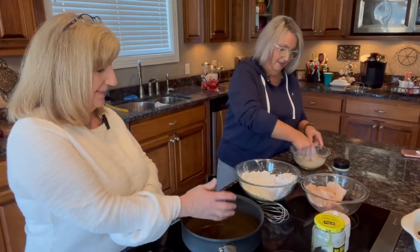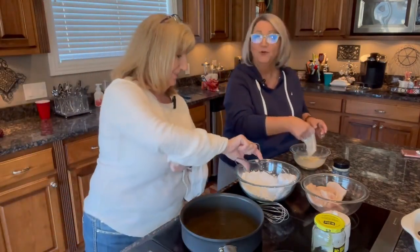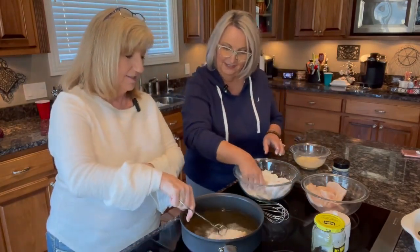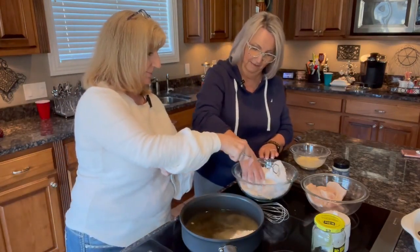The oil looks ready, so grab some tongs and start placing the chicken in. Oh yeah, it's sizzling! Let's put it around the edge of the pan since we have a lot of chicken to fit in there.